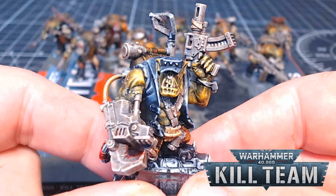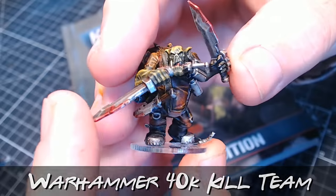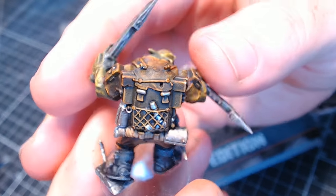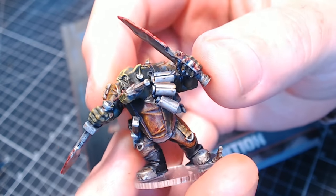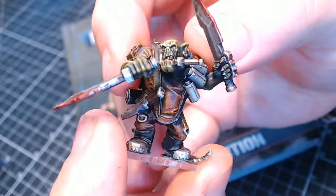Hi guys, so you may have noticed recently I've got a tad excited and it's all over this Warhammer 40k Kill Team. Yeah, I've never been so excited, I'm just loving it. I haven't played a game yet but obviously that will be happening very soon, as I wanted to paint my figures — and obviously starting with the Orcs, because well, Orcs are the best. So yeah, let's get into it.